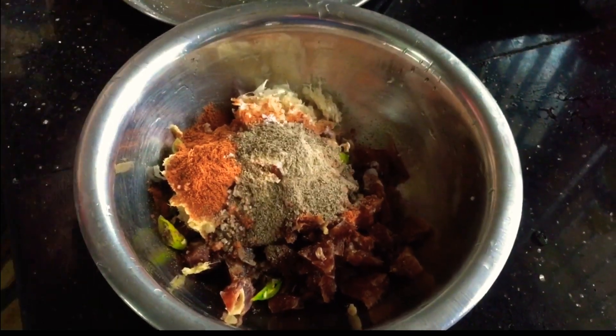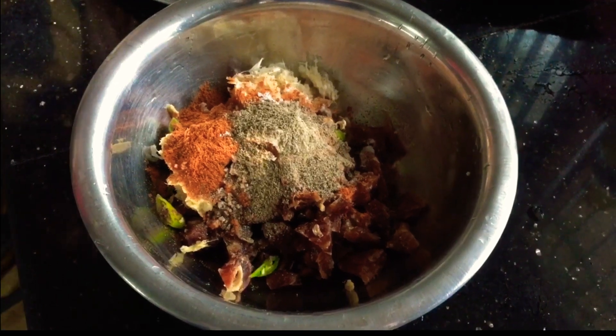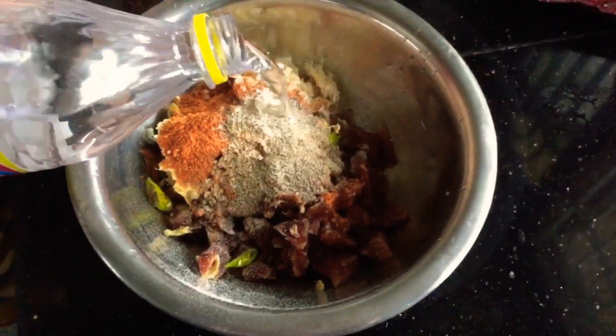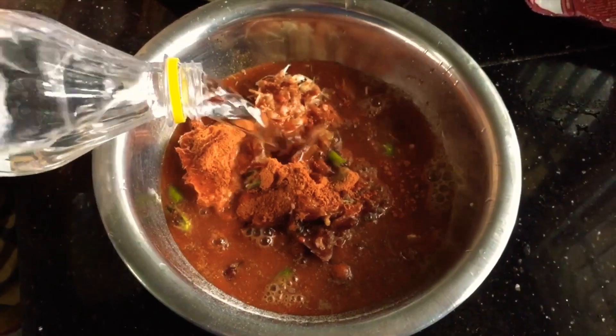2 tsp of kuru mula. We will add a little bit of oil. It is not a big oil.